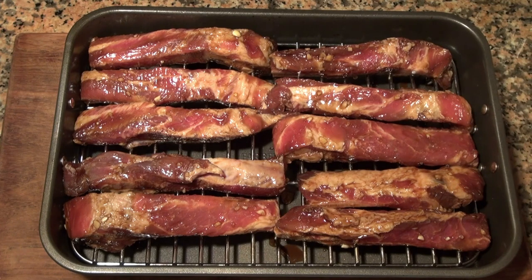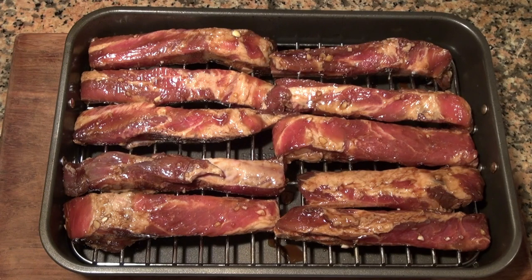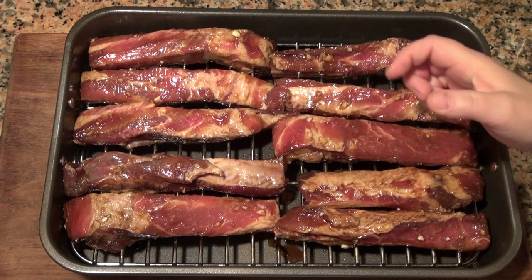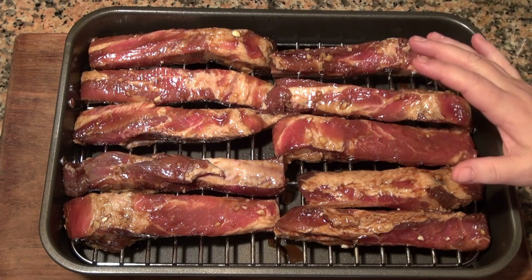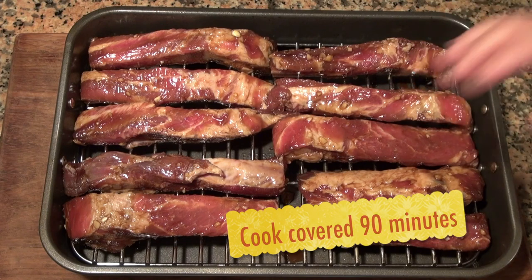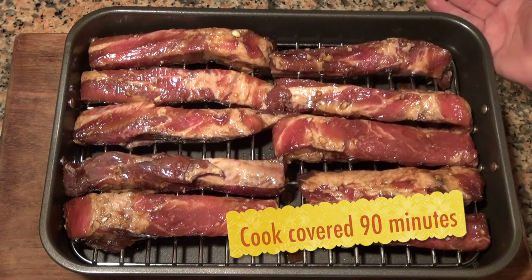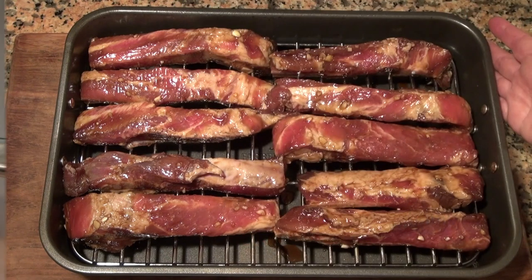We'll start baking them — get rid of the bag with the marinade. We're going to cook these slowly so they're nice and tender. We're putting them in an oven at 325 degrees Fahrenheit, which is about 162–163 Celsius. I'm going to tent this with foil and cook them the first hour covered.